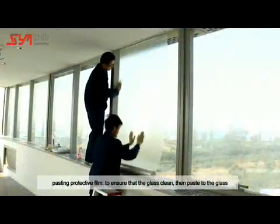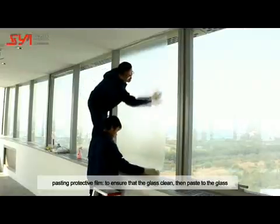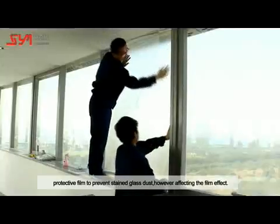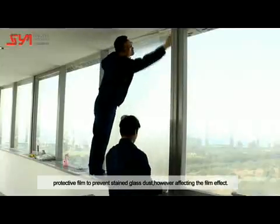Pasting Protective Film: To ensure the glass stays clean, paste a protective film onto the glass to prevent dust from staining it, as dust would affect the final film effect.